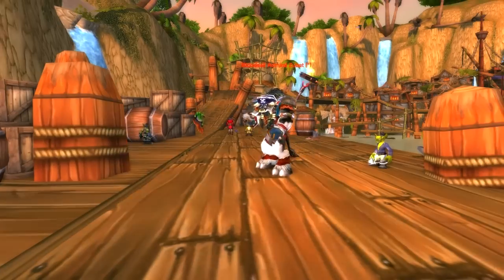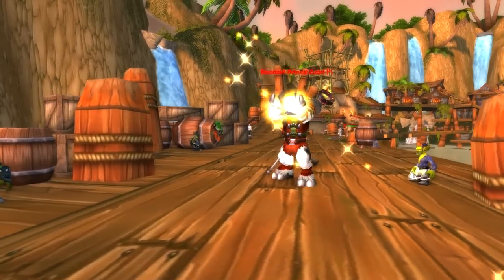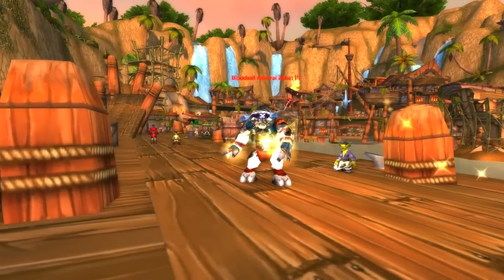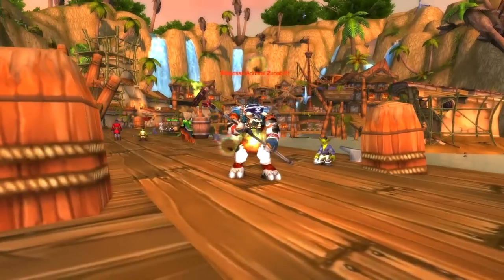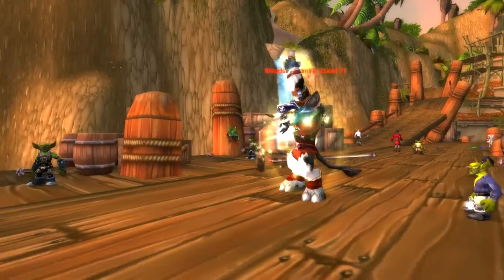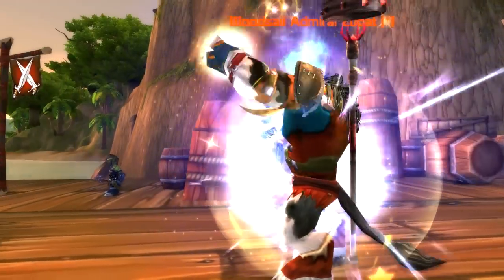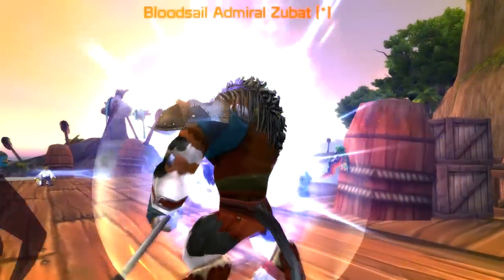This is Zubat's submission, so if you like it, remember to keep tabs on this one — when we open voting, you'll be able to vote for it to win. If you want to submit your own transmog, click the link in the description below and fill out the form and I'll get around to you at some point. Look out for more Rate the Transmog videos coming soon — thanks for watching guys, see ya!